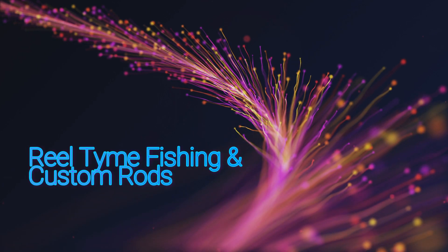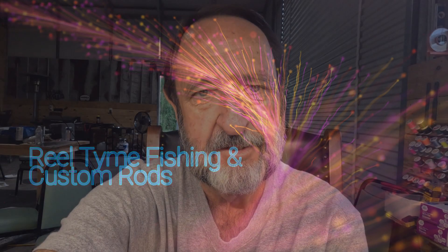Good morning folks. This is Billy from Real Time Custom Rods and Real Time Fishing. Back at the rod shop again this morning bright and early before it gets too hot, doing a rod for my grandson Noah. It's his turn for one. I'm building all my grandkids a custom rod. Hopefully they'll get interested and love fishing as much as I do.